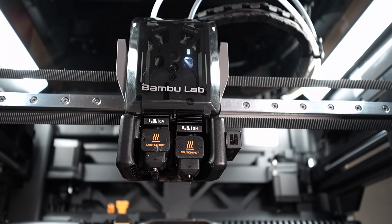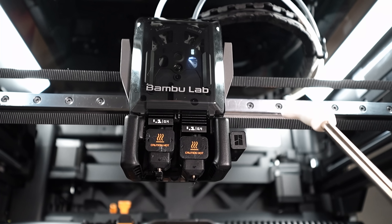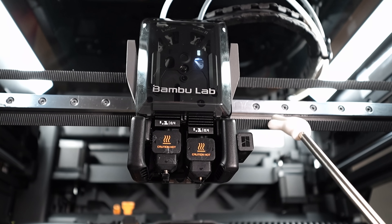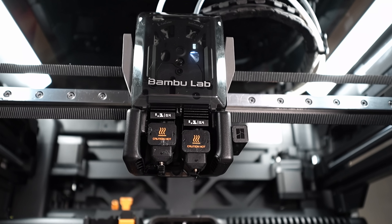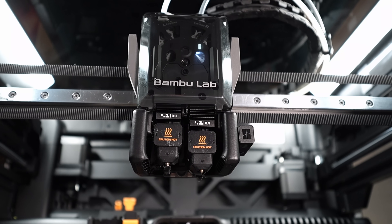Number three — say goodbye to VFAs. The belts got an upgrade. Remember those pesky vertical lines on prints from earlier Bambu printers? They're gone. The belt upgrades completely cleaned that up. They are thicker than before and have a tighter tooth pitch and smaller teeth, essentially eliminating VFAs.